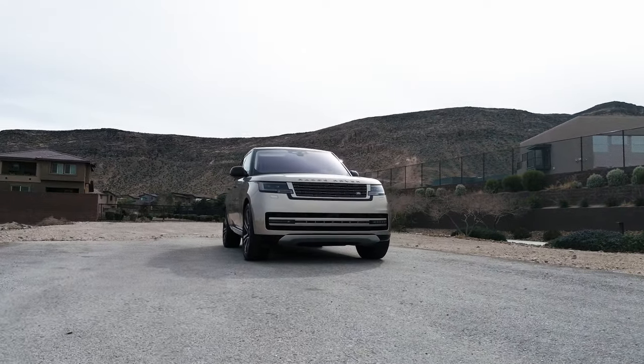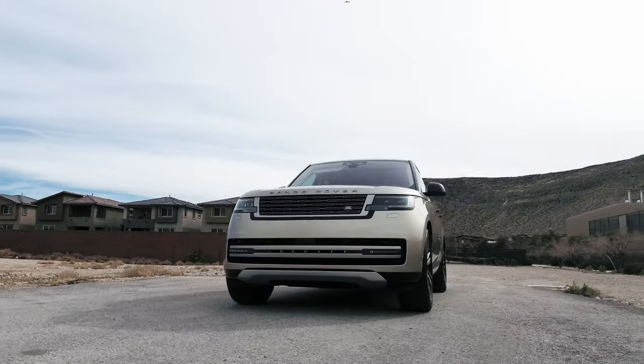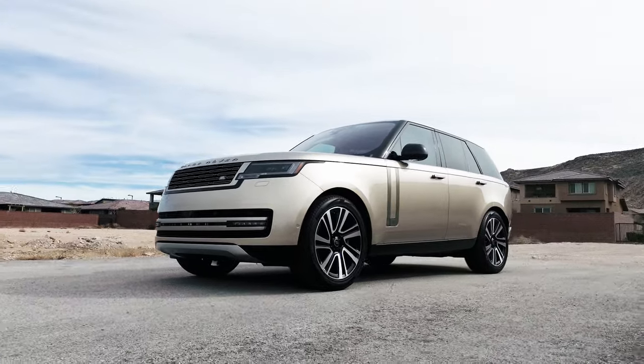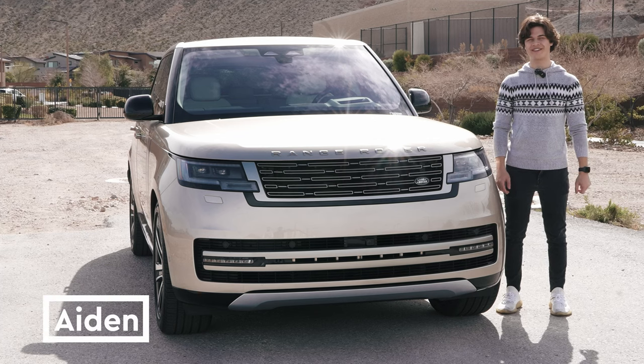When you hear the name Land Rover Range Rover, you expect opulence, luxury, and perfection. And this is nothing short of that. This is the new 2024 Land Rover Range Rover SE. Today I'm going to bring you a review of it. I'm Aiden, and you're watching God Next.